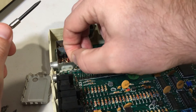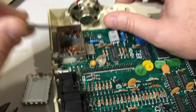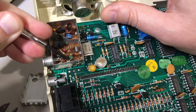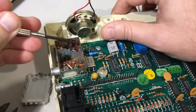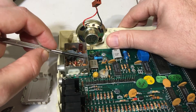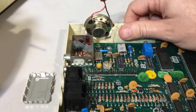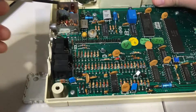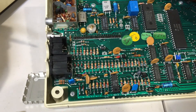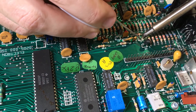I'll just bend it out of the way. That's good enough. Now that RF is completely disconnected, it won't be used. And I'll extend this wire. There is a location labeled LK4 on the Electron's motherboard. By soldering a bridge across these two pads, or by inserting a jumper, the composite out magically becomes color.